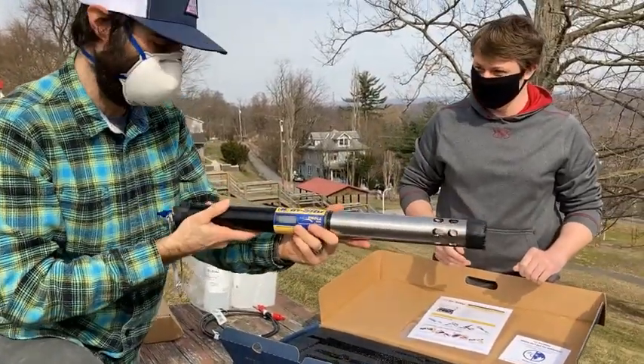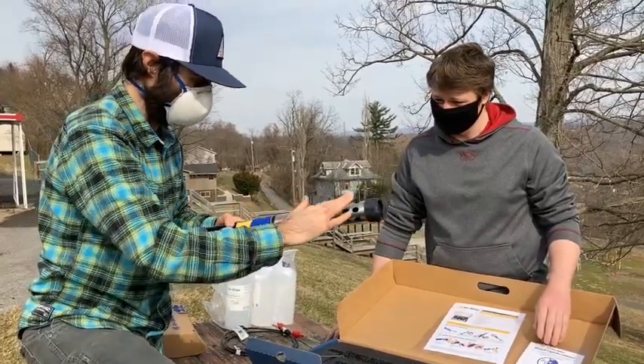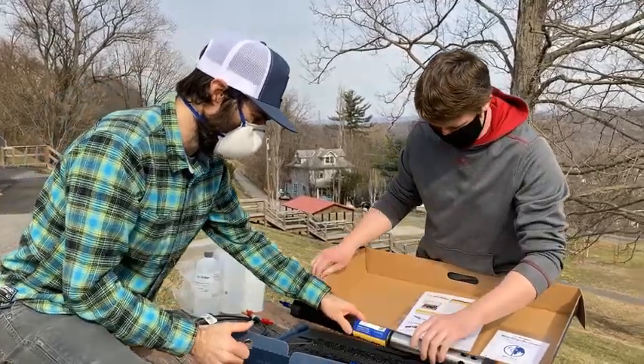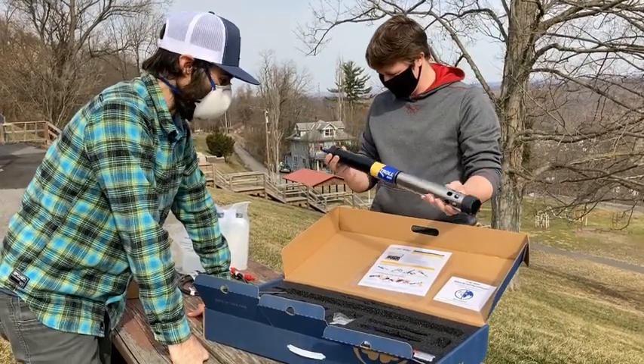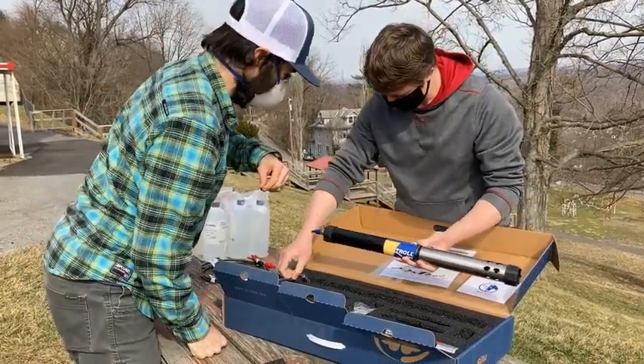All right, now we've got the big kahuna — we have an Aqua Troll 600! I hope you can hear me whistle — this is a fine piece of machinery. Man, that is nice. So clean, wow, that is so clean. I'm dying to get this thing in the water.